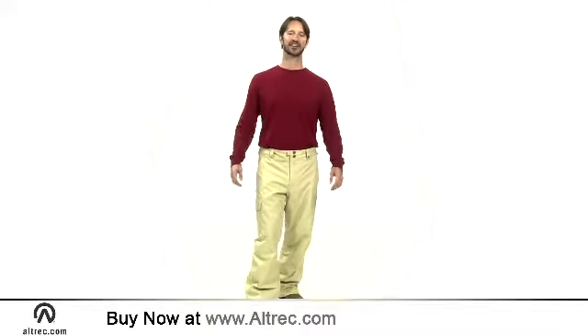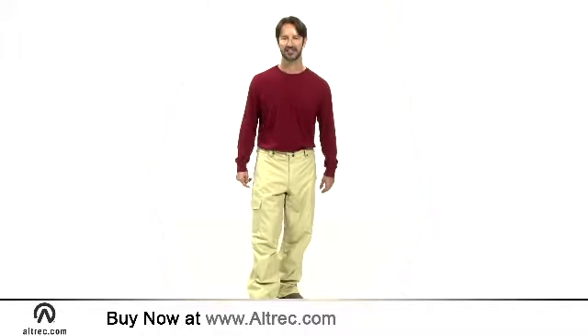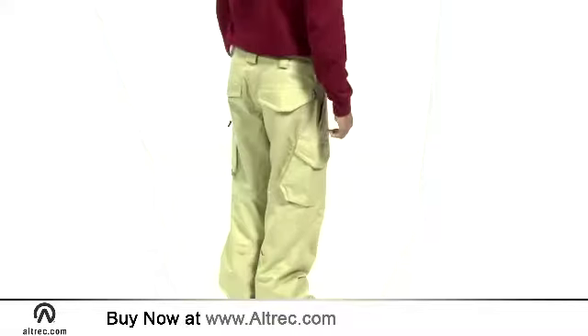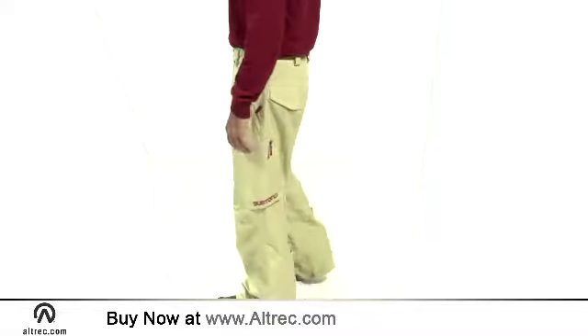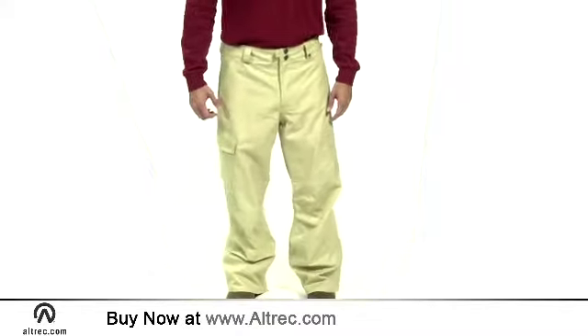Hi, I'm Sam with Alltrek.com. Get ready for winter with the Burton Cargo Snowboard Pants. Inspired by workwear designs, the Cargo Pant will set you up for all-day riding in comfort and style. Think Cargo Pant utility with fresh Burton style and you have the Cargo Snowboard Pant.